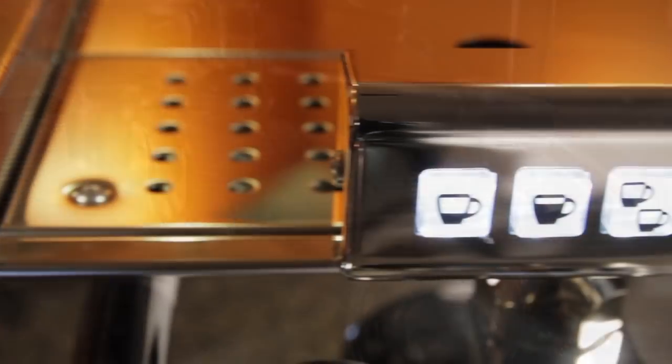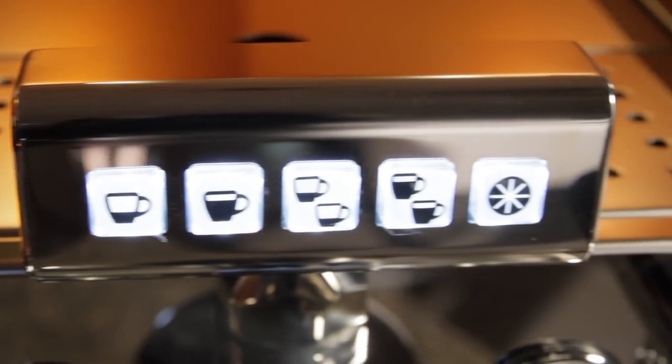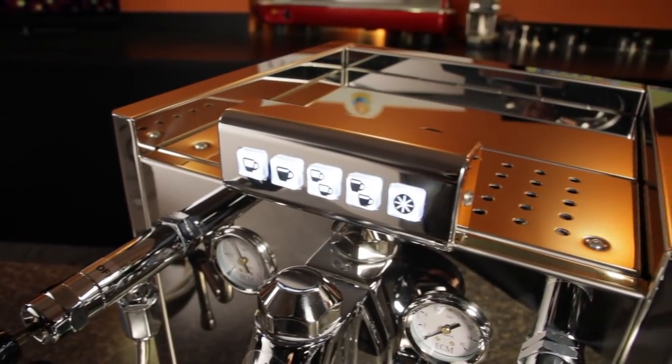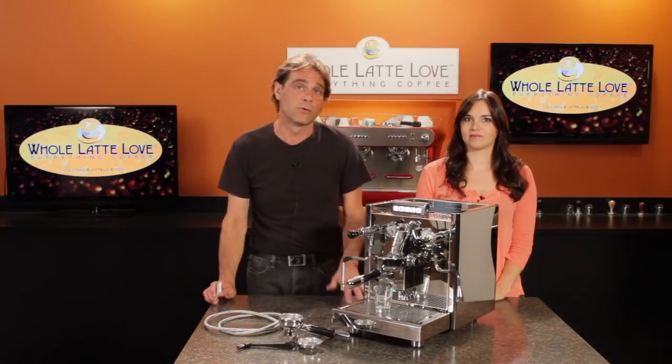But what's different, of course, is the control panel. Thankfully it's styled to match with the rest of the machine, and it gives you electronic control of the E61 brew group.